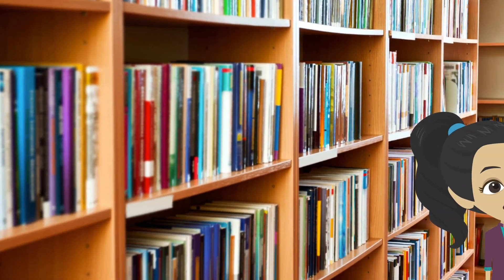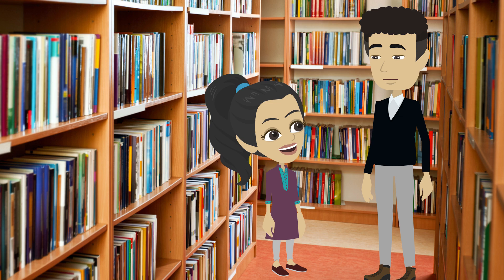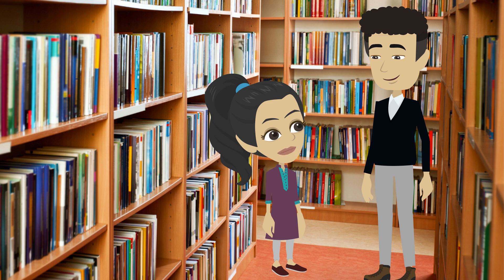All the books are lined up straight, Baba. Perfect! That's a vertical line, Saro. It stands tall, up and down, just like those books. I got it, Baba!